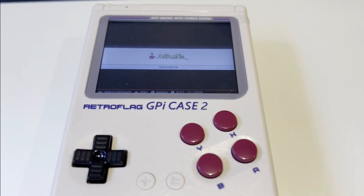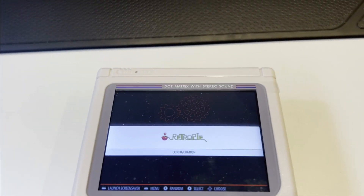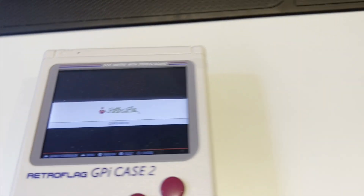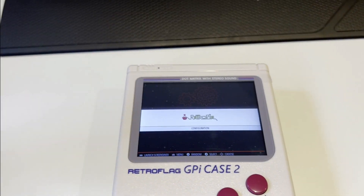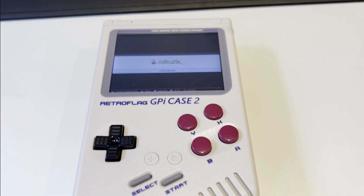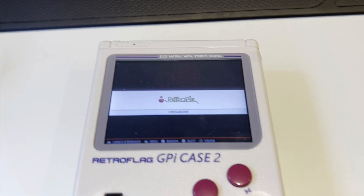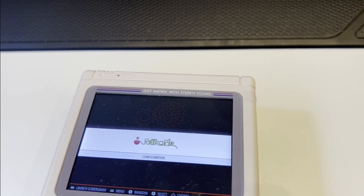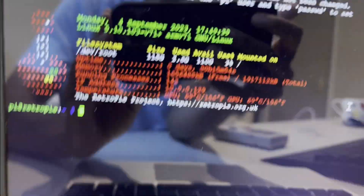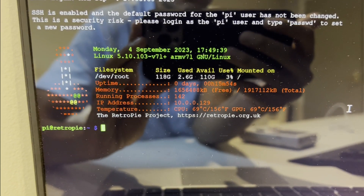We were able to install RetroPie on the GPI Case 2 using the same instructions mentioned in the description of this video. The only thing not covered is how to actually transfer games onto the system. Given that there isn't an easy way to directly access the SD card while it's in the console, I opted for the SSH approach — we can basically SSH into the Pi, and that's essentially what I did using my laptop. The first thing I wanted to verify is that all the storage — the 128 gigabytes or so — was being recognized, and it has.